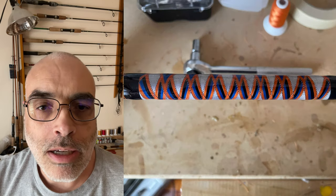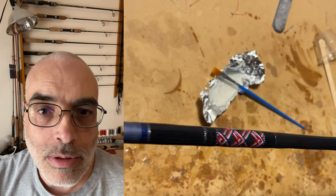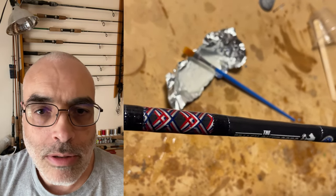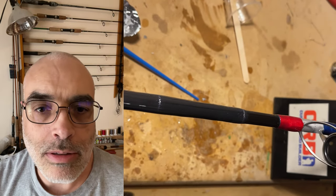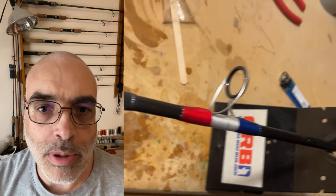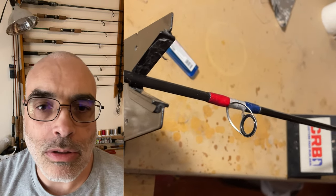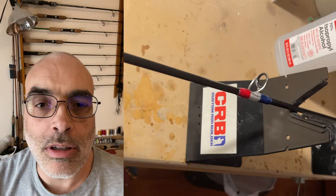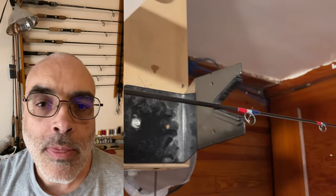I wasn't really sure how to go about building rods. The concept is neat but I wasn't sure how to begin, so what I did is I researched on YouTube and then I found out that Mudhole is like one of the biggest vendors — they have all kinds of things that you could do to create a fishing rod, from beginner kits all up to advanced stuff.